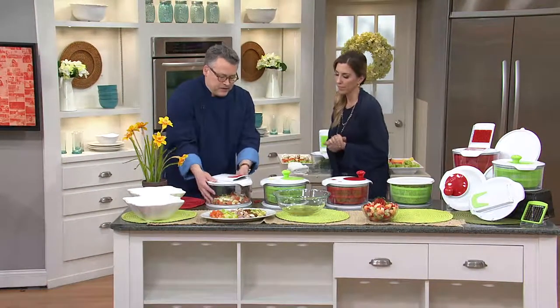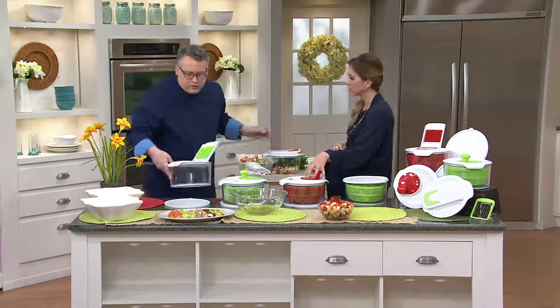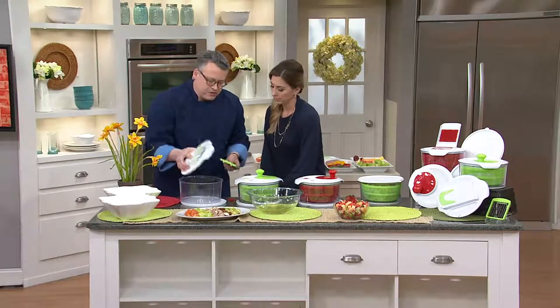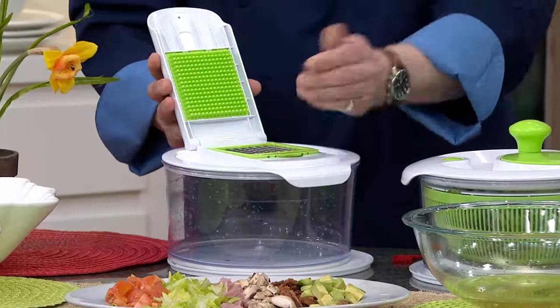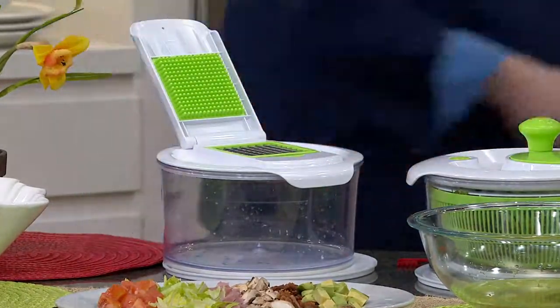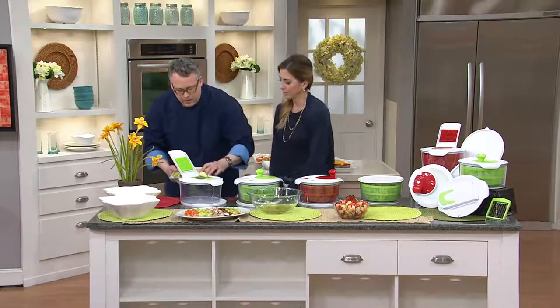To clean this, the blade just pops right out — that goes in the dishwasher. The rest of the assembly is hand-washed, so it's a real simple assembly. Then I can change it out from the large blade to the smaller blade, which is perfect for things like fruit.